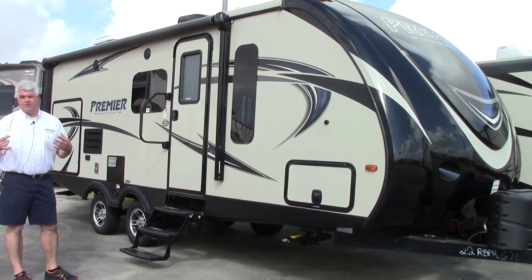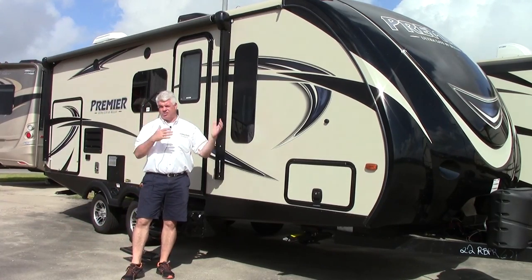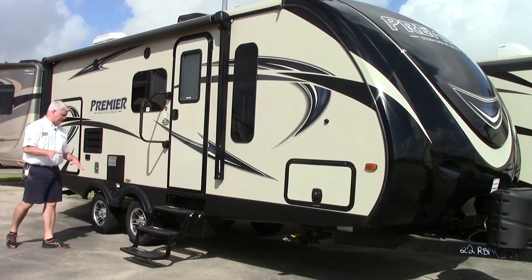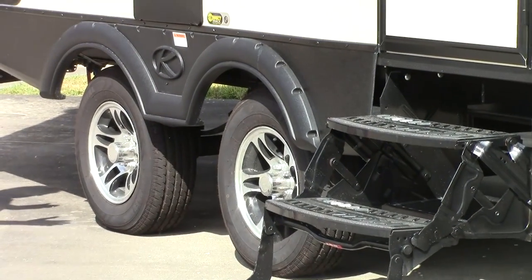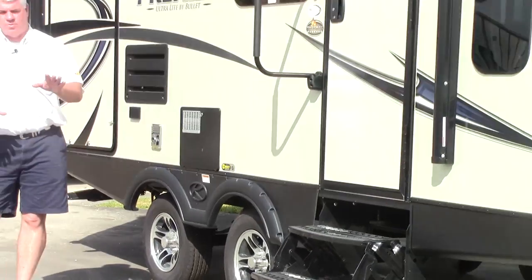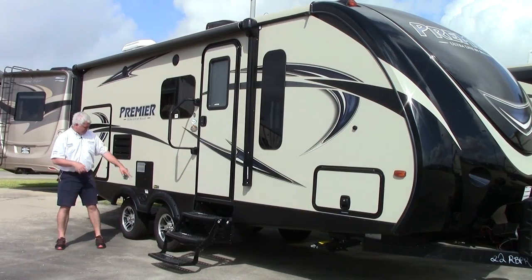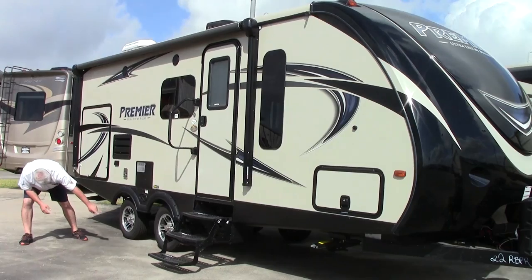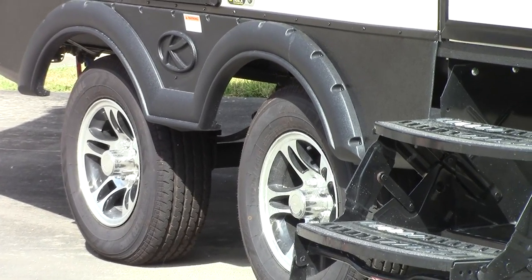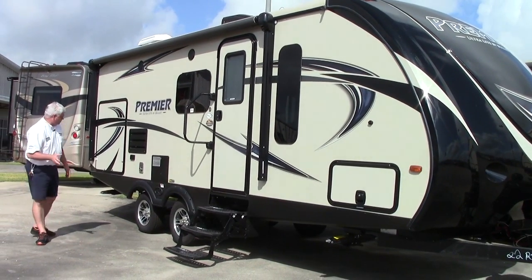A couple of other things that the Premier does: we add the frameless windows — they look good and they can open to a jalousie window so you can get a cross breeze going. The other thing that makes this easier to pull is the way the Bullitt Premier positions their axles — they're separated, which makes for a more stable ride. It takes the weight off the tongue so it's a more stable way to tow with your SUV or half-ton pickup truck. They've also equipped this year the correct track system. There's a little yellow nut there — if you hit a curb or feel out of alignment, you can take a tape measure, measure each side, and turn it to realign it, or bring it to the dealership.